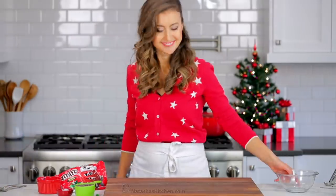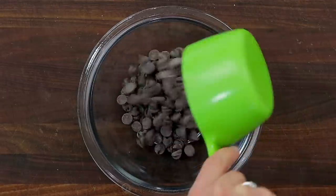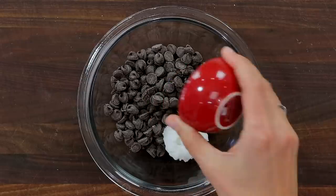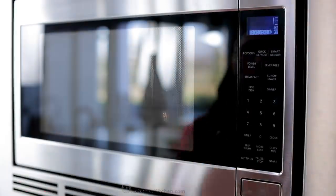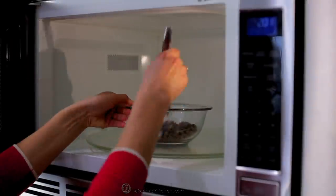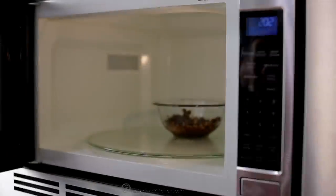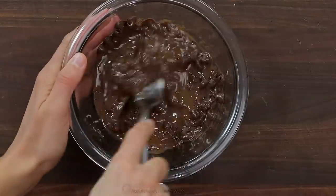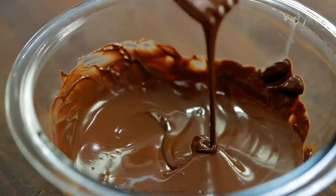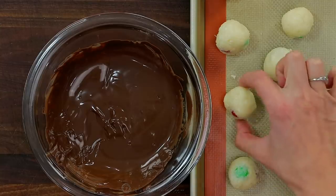When those are nearly done chilling, we're going to start melting our chocolate. Add one cup of semi-sweet chocolate chips to a microwave-safe bowl along with one tablespoon of coconut oil. Microwave in 15-second increments, stirring each time, until the chocolate melts. This usually takes 45 to 60 seconds to get a smooth, silky chocolate.